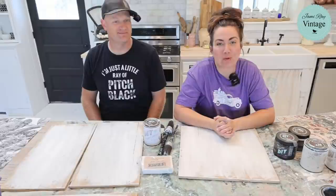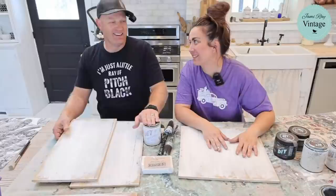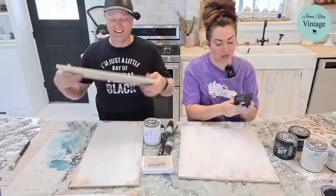Good morning. Welcome to Waste Not Wednesday. We go live every Wednesday morning at 10 a.m. Mountain Time and we take junk, leftover scraps — nothing gets left behind — and we turn it into home decor. Literally nothing gets left behind. Nothing gets left behind, or nothing is safe.